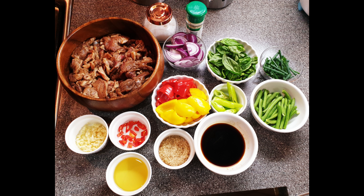Add the marinated beef into the pan and stir it. Add the combined sauce and stir it. Let it cook for a few minutes before you add the other ingredients.